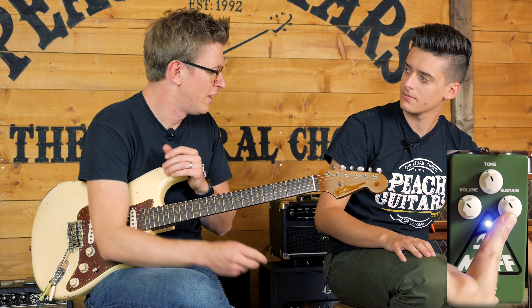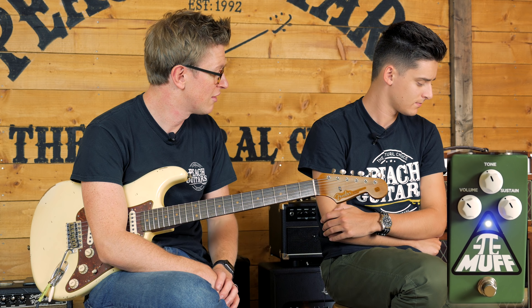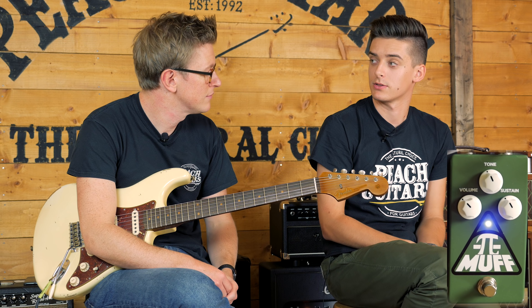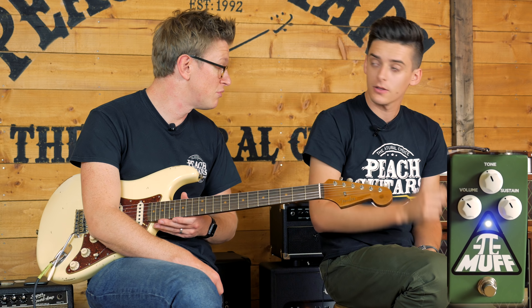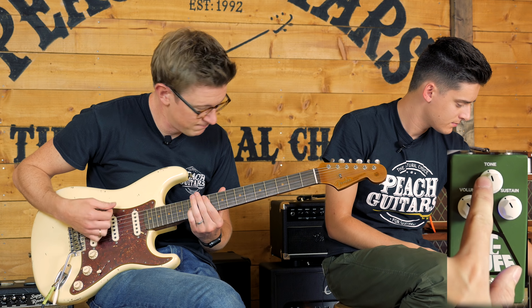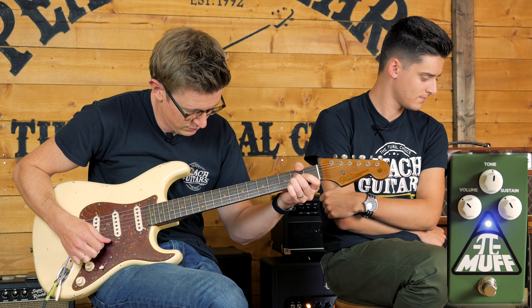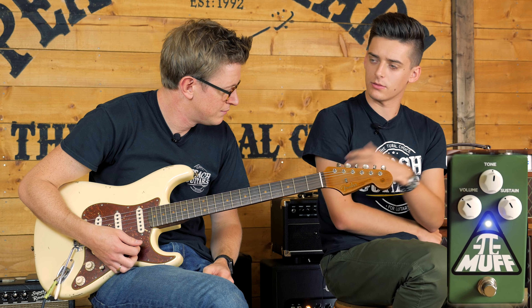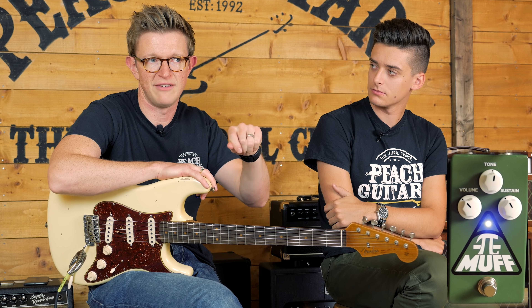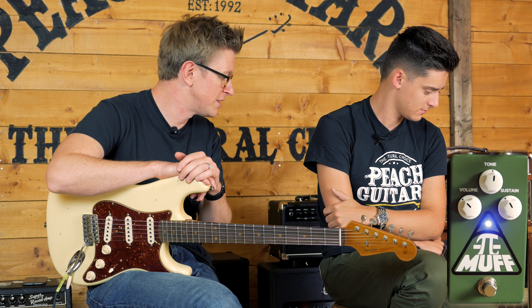I think this sort of circuit is good for first-time fuzz tryers who find germanium or silicon circuits a little too uncontrollable, because it's almost like a super smoothed-out, insane kind of distortion — the bottom end is held together a bit more, isn't it? Yeah, you often hear it referred to as a distortion pedal more so than a fuzz sometimes. And it can be used on a really clean amp, whereas a lot of fuzz face type pedals are not as good in that context.